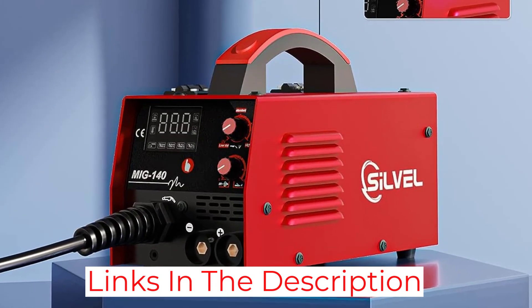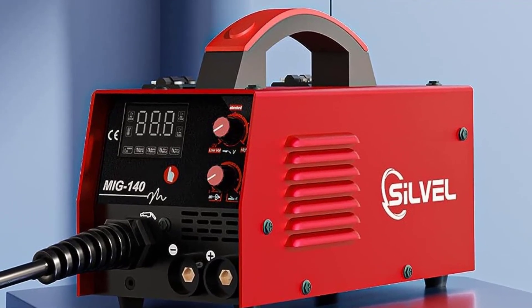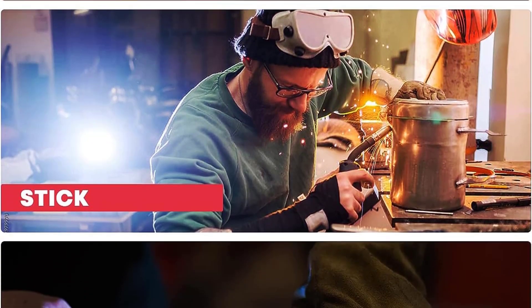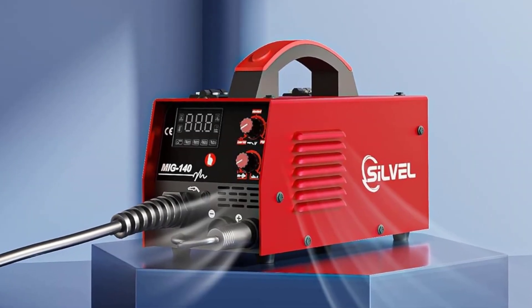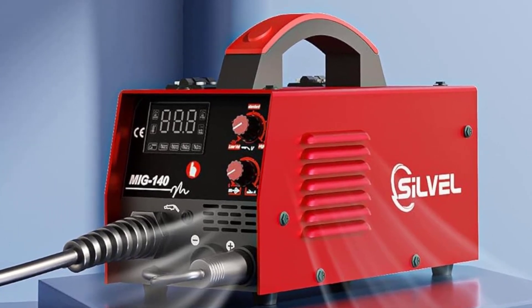Overall, I am incredibly satisfied with this welder. The quality of the welds is excellent, and the ease of use makes it perfect for both hobbyists and professionals alike. The portability of the welder also makes it a great choice for those who need to take their welding jobs on the go. I would highly recommend this welder to anyone looking for a reliable and affordable welding option.